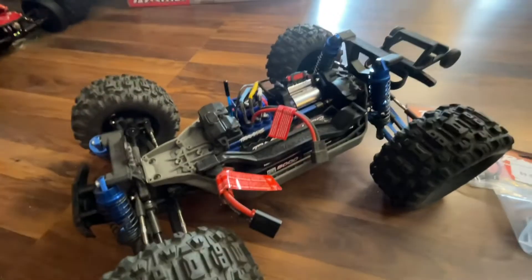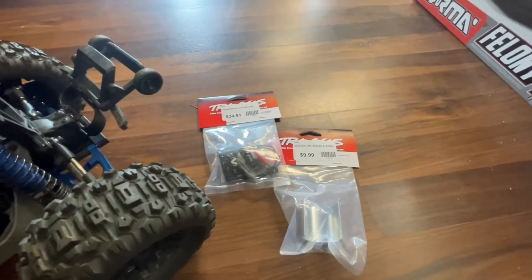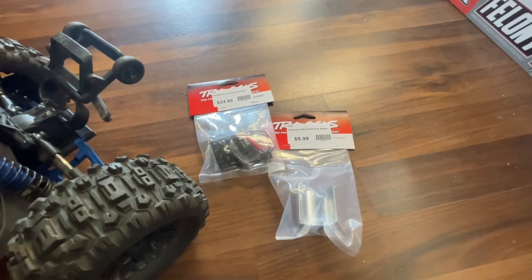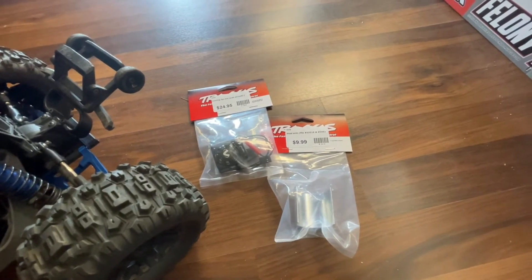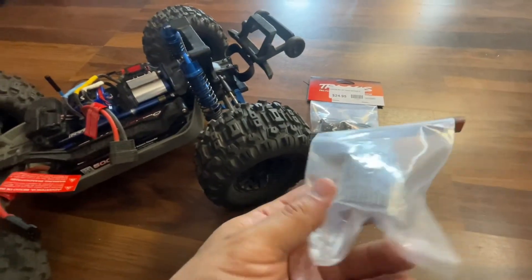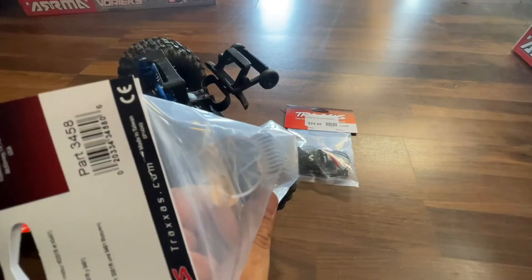These brand new parts from Traxxas are a step above the competition. A lot of people use Indigy fans but they wear out really quickly, and the aluminum on the Indigy heat sink is very minimal — it's quite small. This Traxxas heat sink is a lot bigger; look at the fins, they're nice and tall.